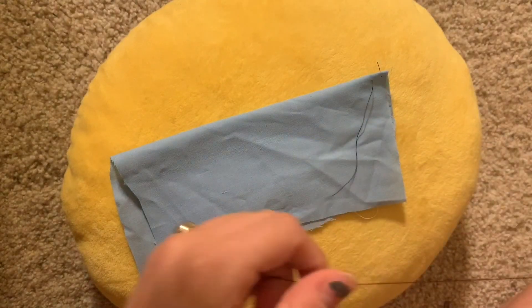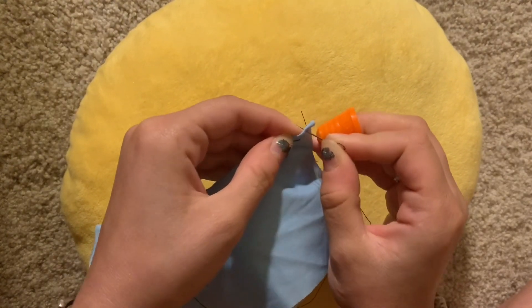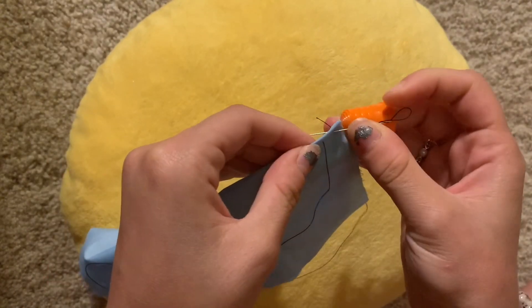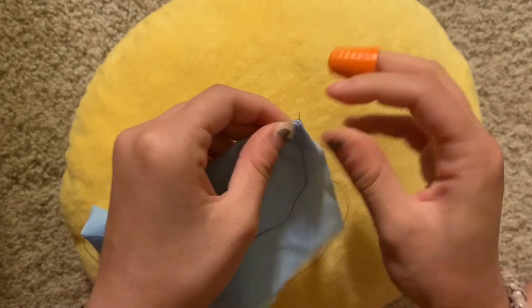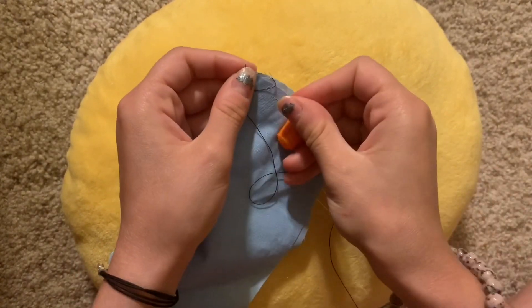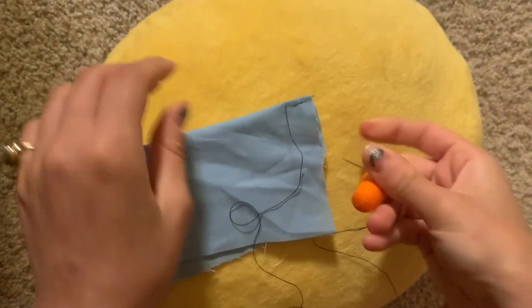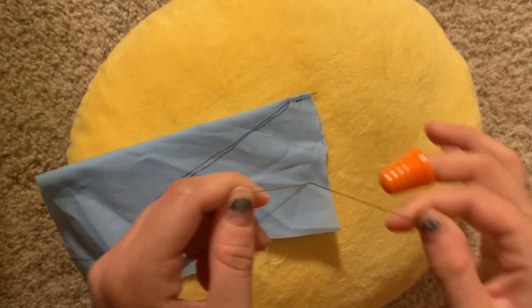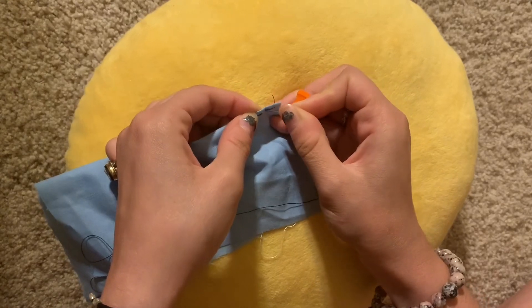To perform the backstitch, you're going to insert your needle where you last made your stitch — or in this case, where you anchored your thread — and you're going to come out just a little bit after. These stitches were typically very small unless you were doing a loose one. Pull the fabric taut right where you last stitched.